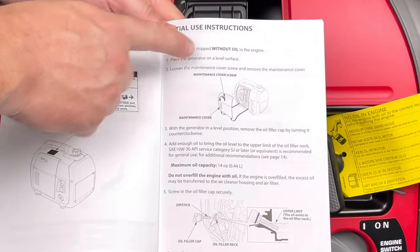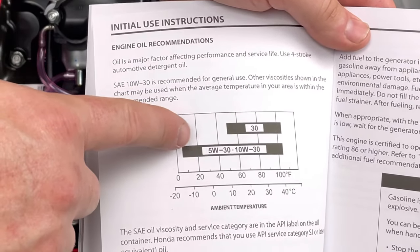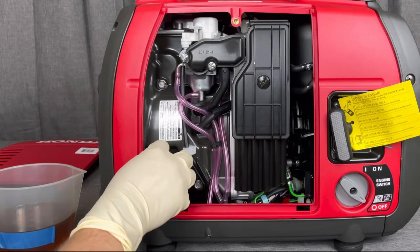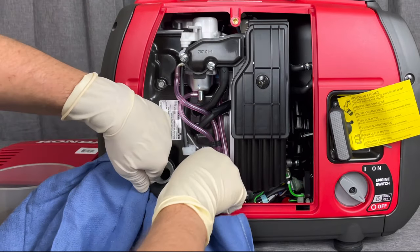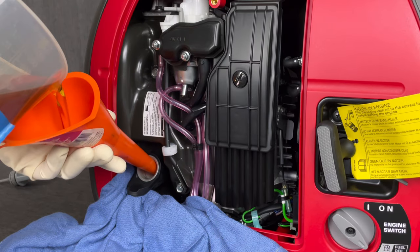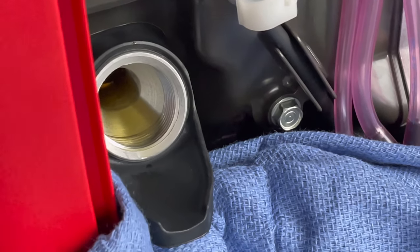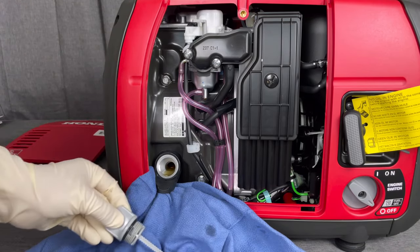With the oil access plug removed, we look at the manual to check the oil weight. It says 10W-30 is recommended, but we're going to go with 5W-30 for a broader range of protection. We'll measure out 14 ounces, pull the dipstick to check for any existing oil, then place a rag and pour in about half first to check the level — you don't want to overflow it. Once the correct amount is in, put the oil plug back in.